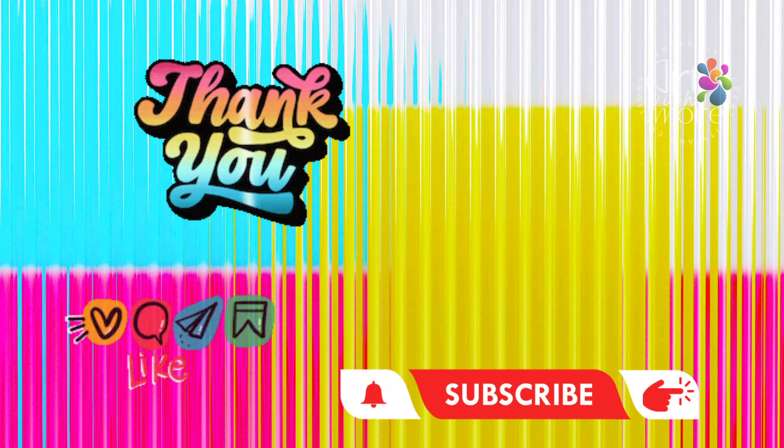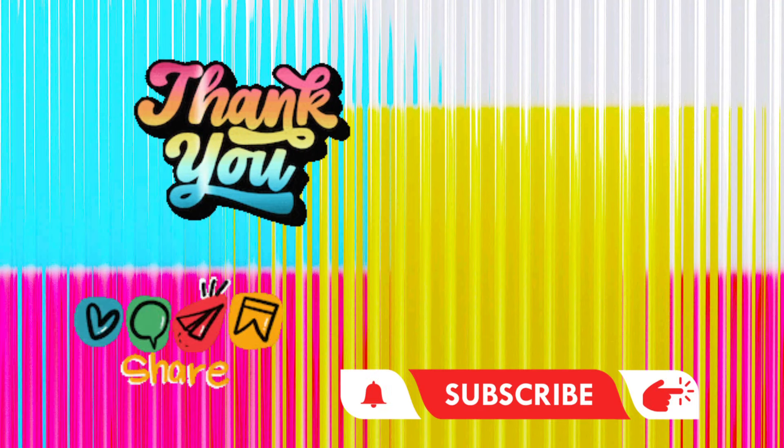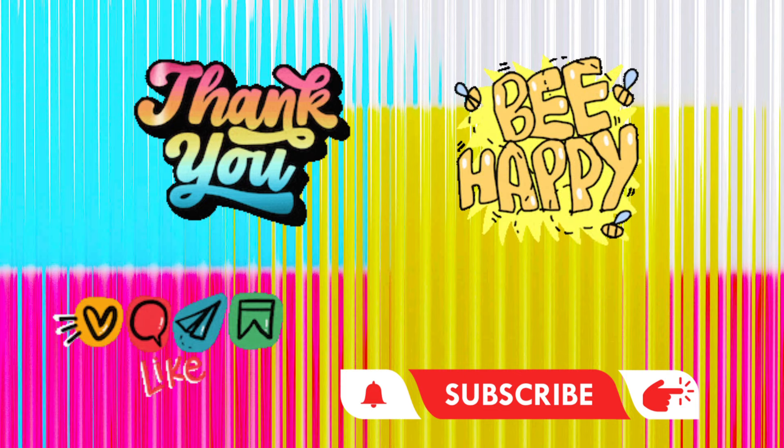Thank you so much for watching this haul video! Don't forget to subscribe, like, comment, and share. Remember to be happy — see you in the next video, bye!